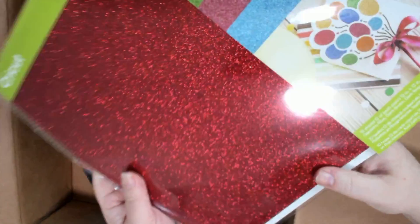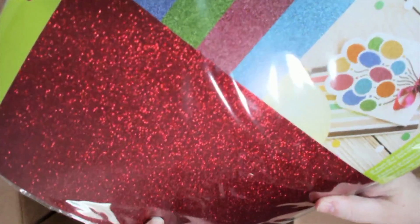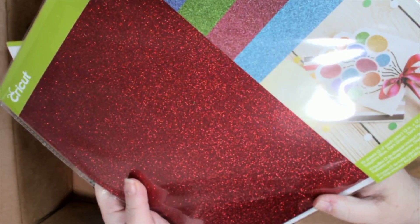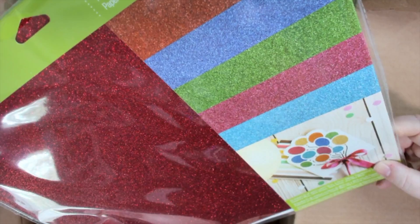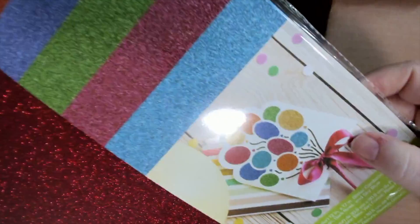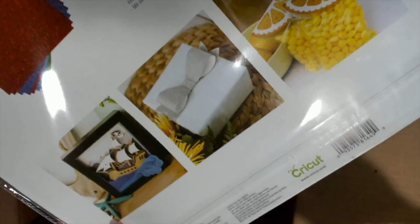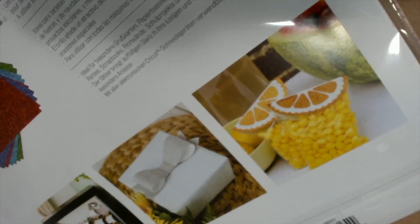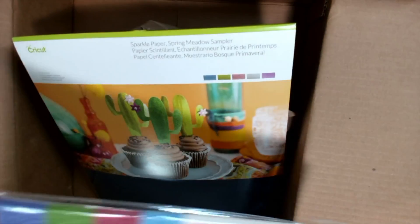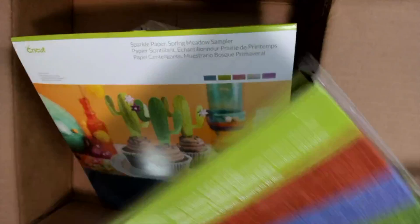And then last but not least, you get glitter paper. Now this glitter paper does have a little roughness to it, but it cuts beautifully and the glitter does not come off. This is the bright sampler. There's some other things they made with it — I've used this a lot in a lot of my videos. Love this stuff.